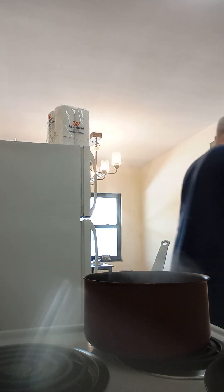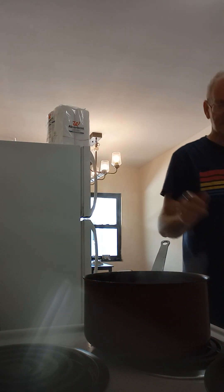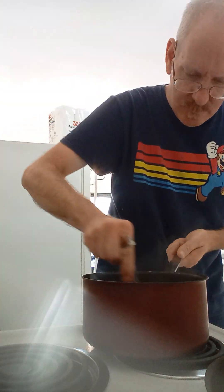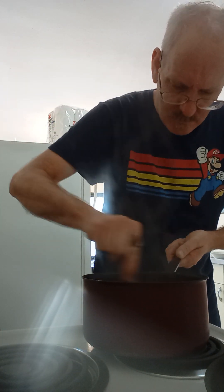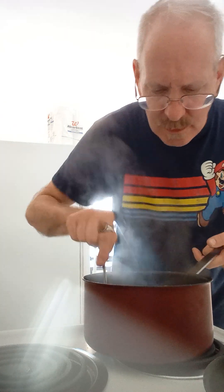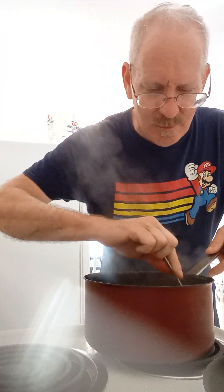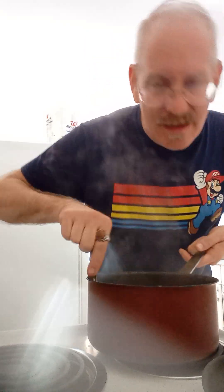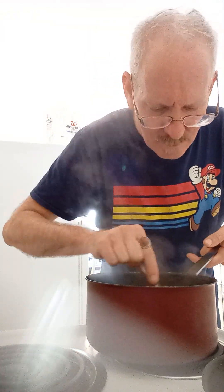Time's up. Okay, so at this point the chips have melted into almost a pasta-like consistency in the enchilada sauce. This one's a little saucy — you can go as dry or as wet as you want. But this is ready to serve. We're gonna put it on a plate and serve it up.